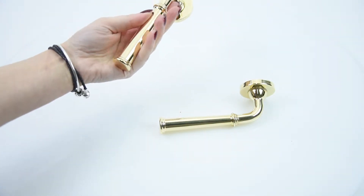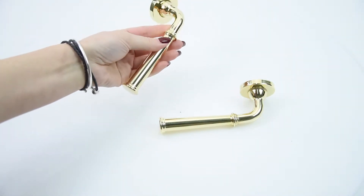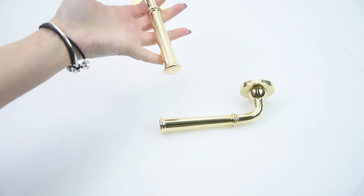Croft makes some exceptional high quality architectural pieces and all of the products are British made in Willenhall in the West Midlands, and they're renowned for their superior standards.